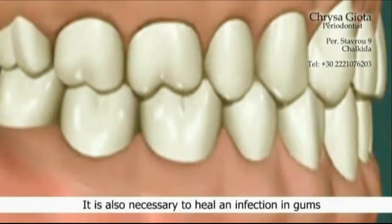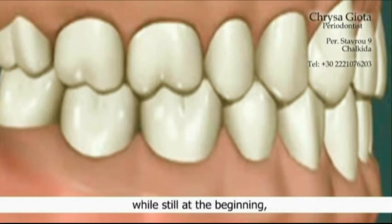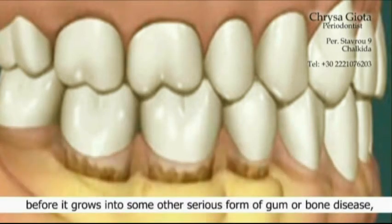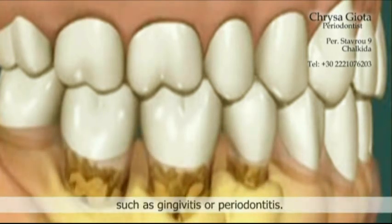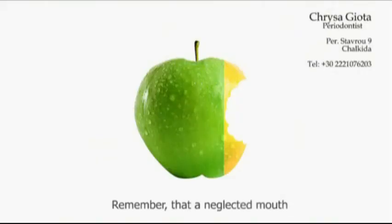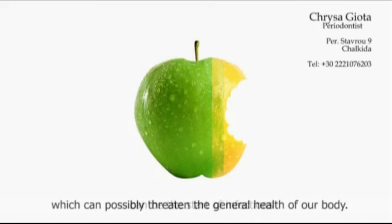It is also necessary to heal an infection in the gums while still at the beginning, before it grows into a more serious form of gum or bone disease such as gingivitis or periodontitis. Remember that a neglected mouth can be the start of infections which can possibly threaten the general health of our body.